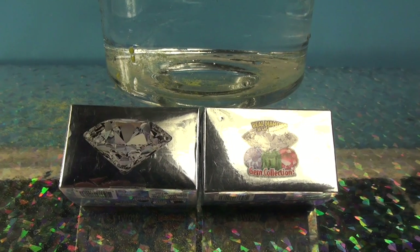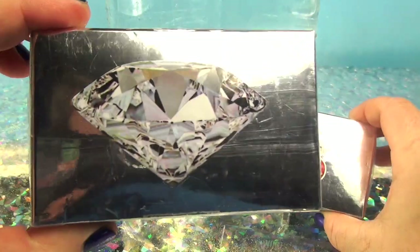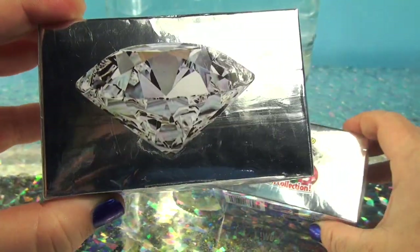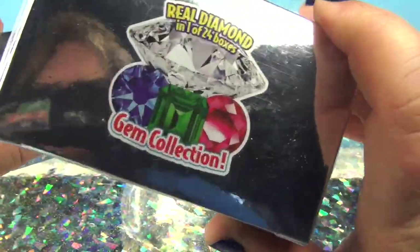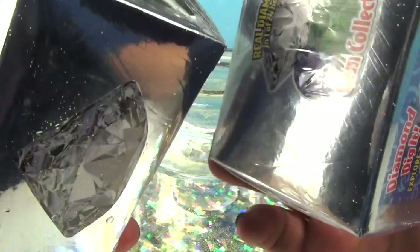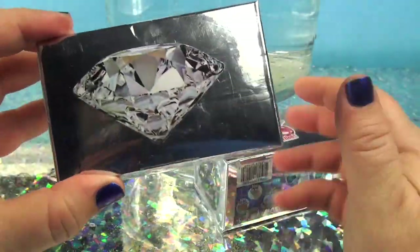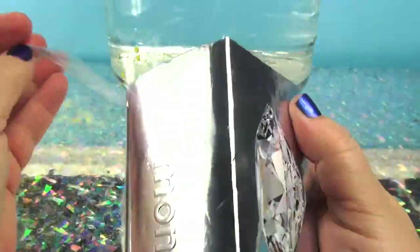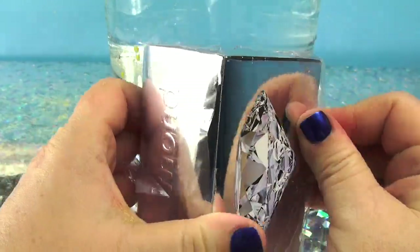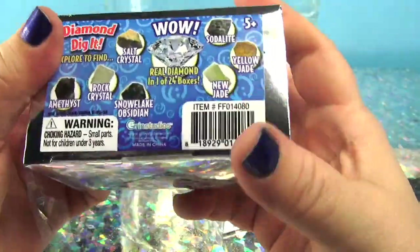Hey everybody, welcome to Funhouse TV, I'm Steph the producer. Today we are going to look for diamonds. This should be the old green diamond dig-it and this should be the new gray diamond dig-it — see the difference, two different boxes. Let's see if I'm right; I could be right, I could be wrong. Inside of here we have a one in eight chance of finding a diamond.